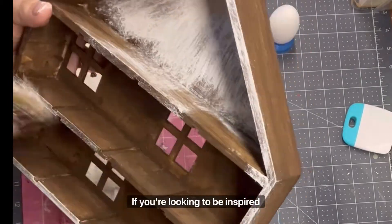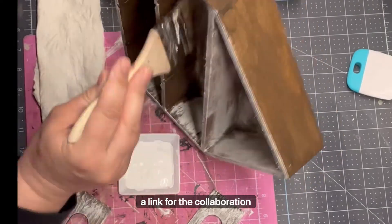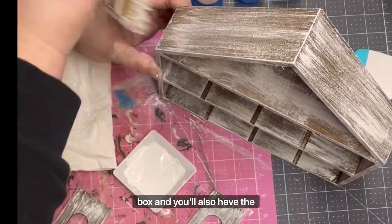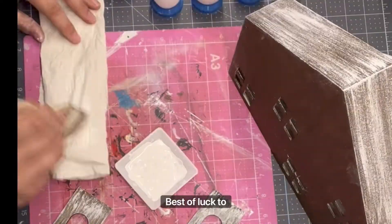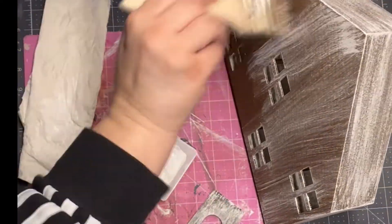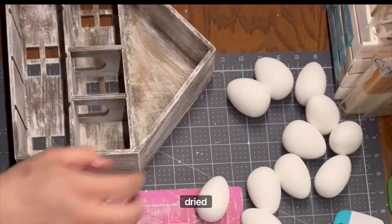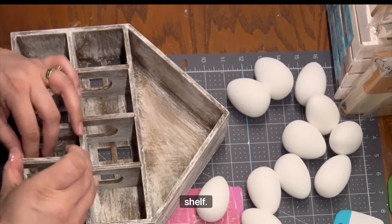If you're looking to be inspired to think kind of crafty, a link for the collaboration playlist is in my description box, and you'll also have the opportunity to enter into the giveaway. Best of luck to you. Once my paint has dried, I go ahead and add back on the dividers into my shelf.